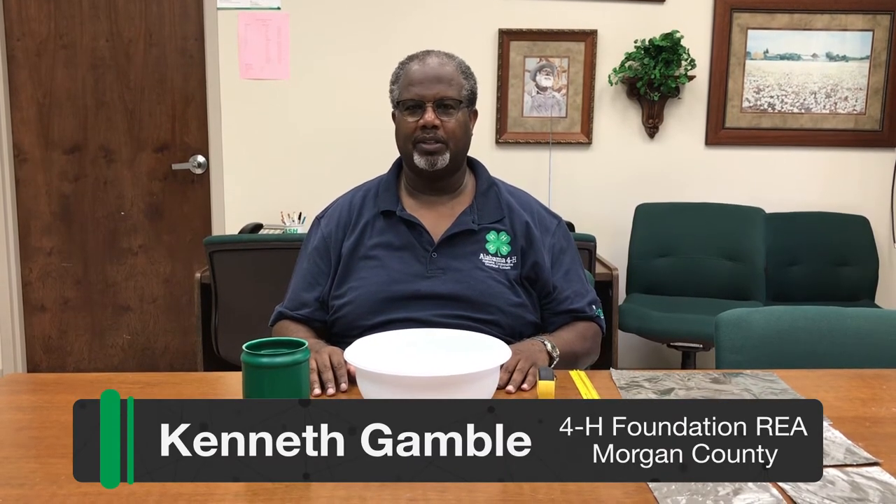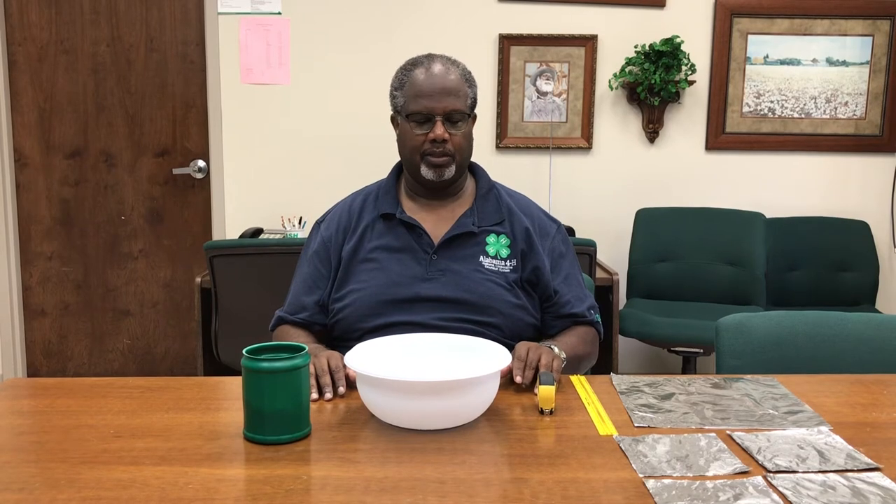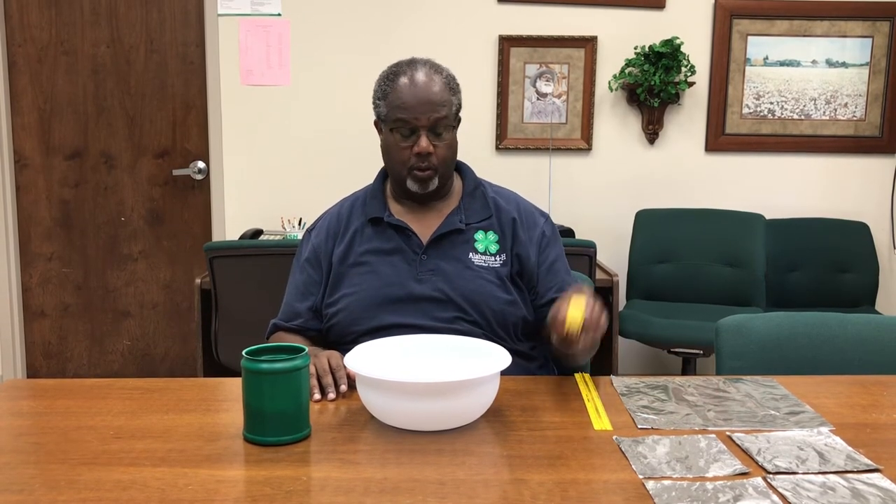Hi, my name is Kenneth Gamble, 4-H Foundation Regional 4-H Agent in Morgan and Lawrence County. Today I'm going to be talking to you about buoyancy. The materials we're going to need are aluminum foil and a ruler or measuring tape. This is a 12 by 12 piece of aluminum foil, and what we're going to do is cut it in quarters, which will give us four six by six pieces of foil.